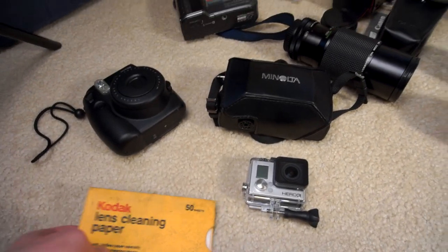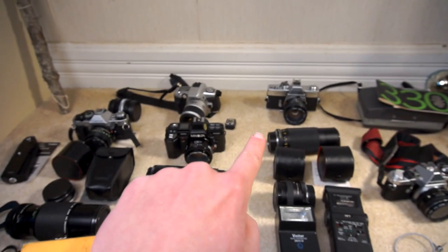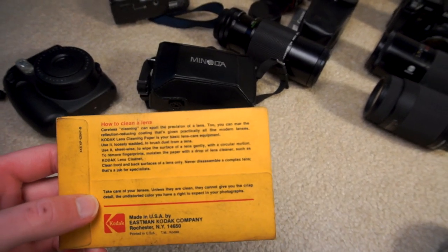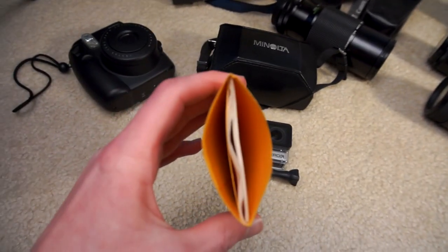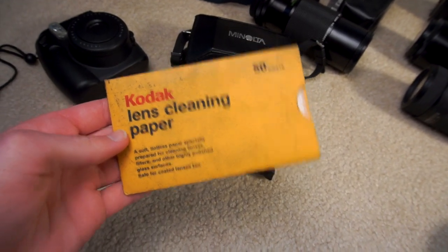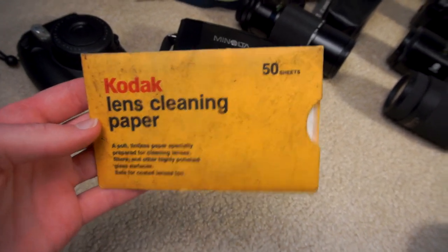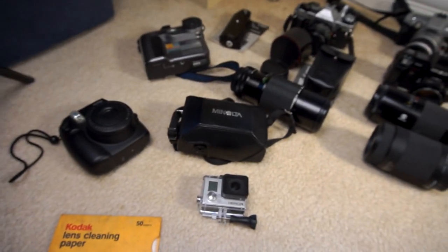Last thing is this Kodak lens cleaning paper. These came with the SRT, which I believe was bought sometime in the early 70s. The original owner didn't use them up, and I still haven't used them up. Every new lens I get, I clean with these papers. They are very thin — thinner than tissue paper — and they work absolutely great. They don't leave any streaks with the lens cleaner whatsoever. I love these things and I've got plenty of them to keep loving them for quite some time.